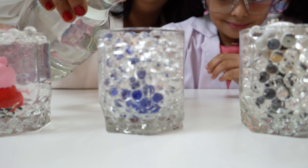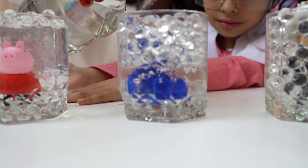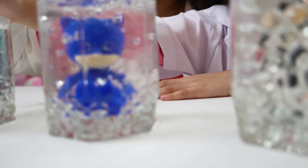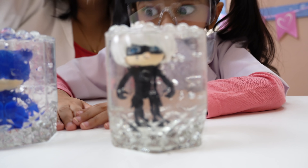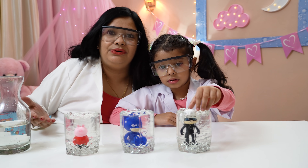Now let's start with another one. Here we go. Orbeez balls, when soaked in water, are 99% water. So when you put more water on these balls, they become transparent. This is our magical flower. Oh, I love them! Now can you see? Do you like it? It's transparent and it's beautiful.